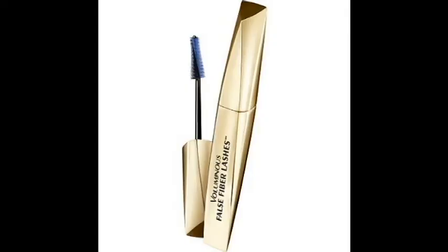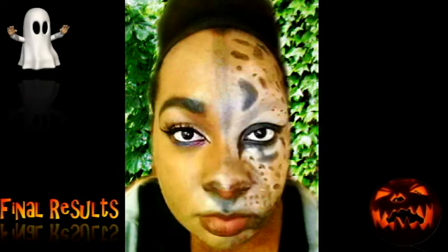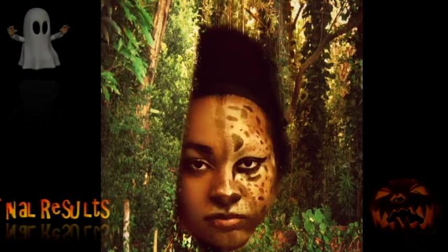Then I'm putting in butterfly mascara. You can use this one as well — Voluminous False Fiber Lashes, and that's waterproof. And this is the final result. Happy Halloween.